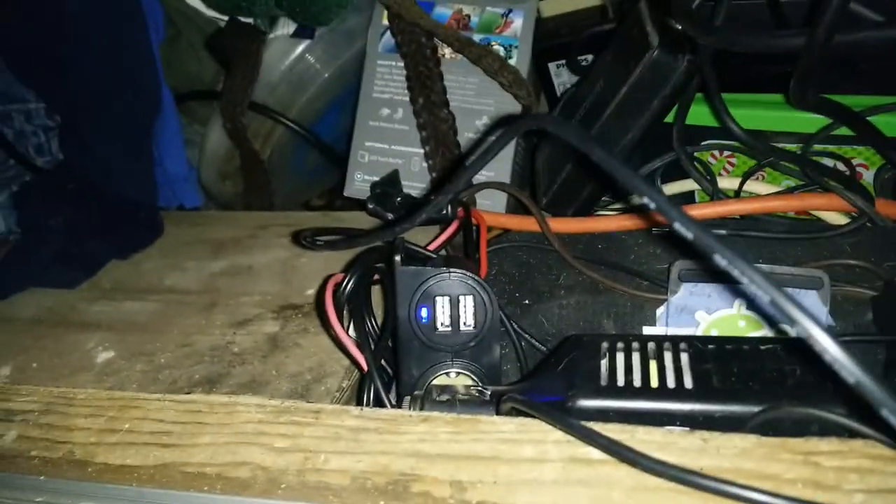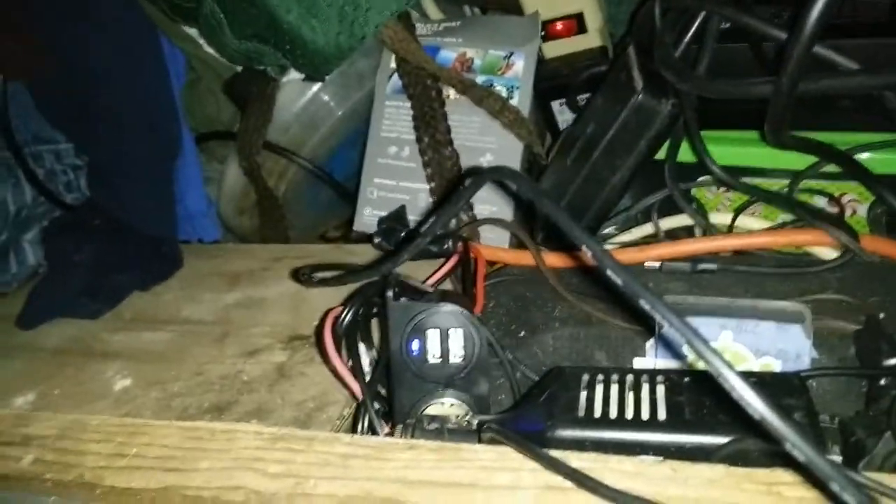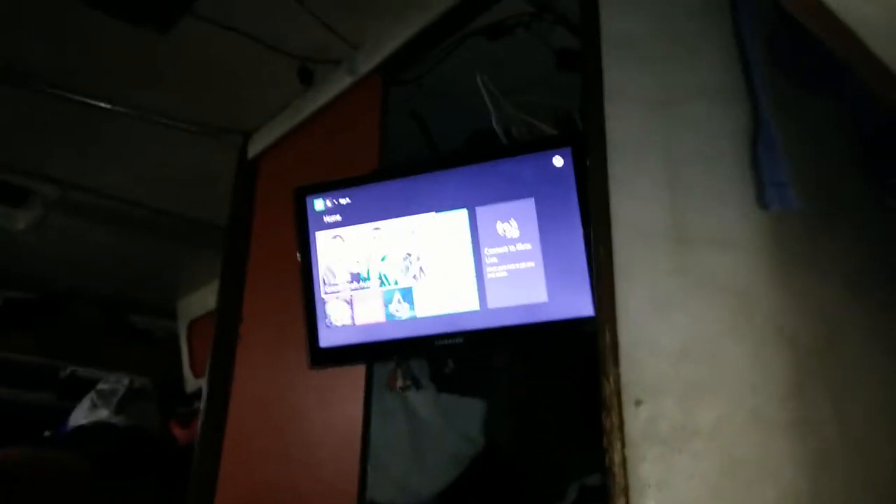It seems to be mounted fairly securely. I'm gonna pull that out, clean it up, make a little more room down there, and then start straightening the wires. Once we have a little more room we might add that to the video, but that's pretty basic — cleaning things up and straightening wires. You guys get that, I'm sure.